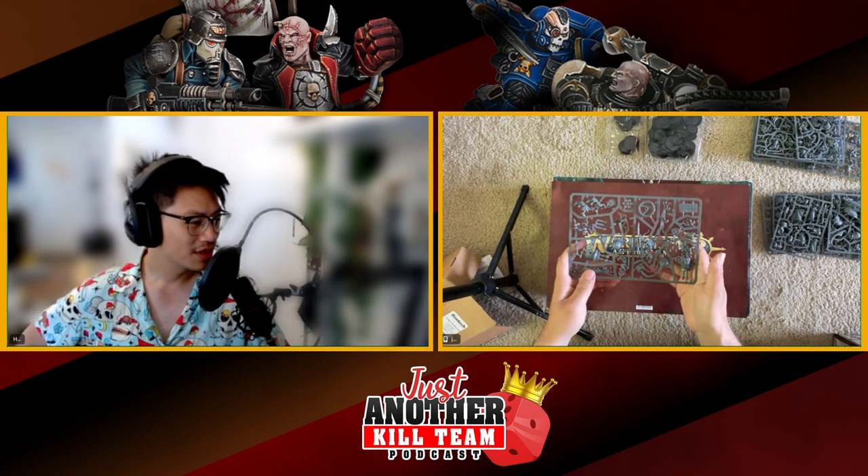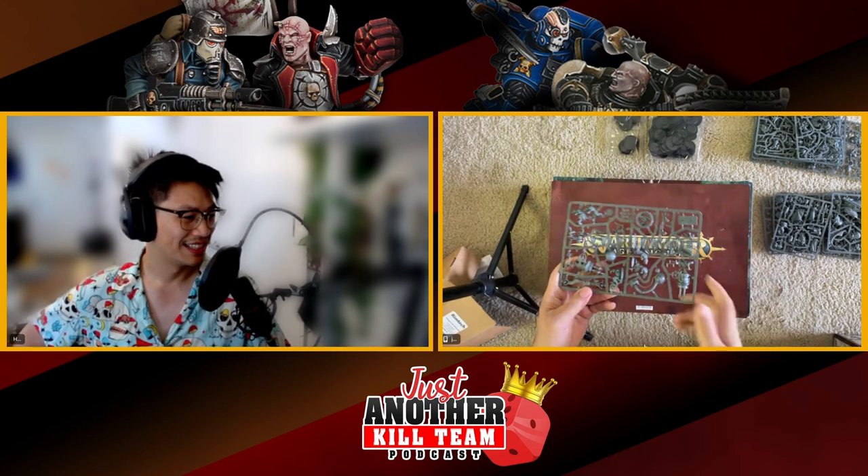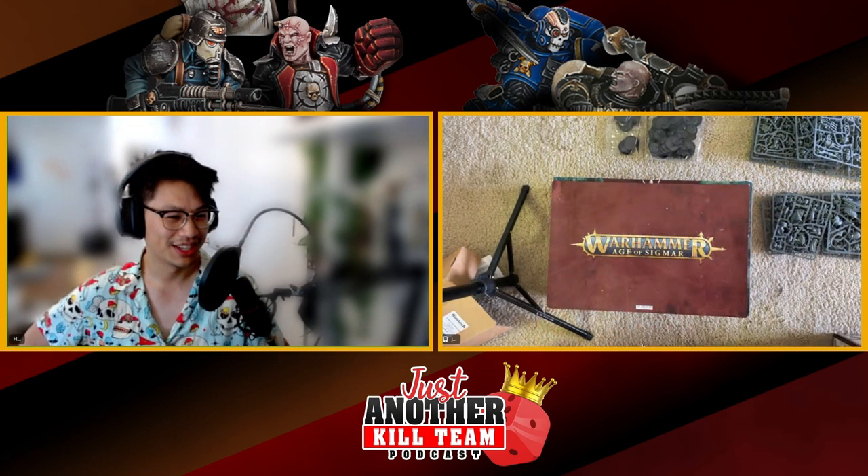This is the big gun — the machine gun, the big gun that they push around that can blow up and blow up your own Skaven, because Skaven lives are worthless.